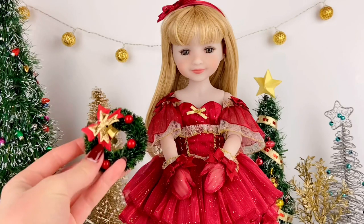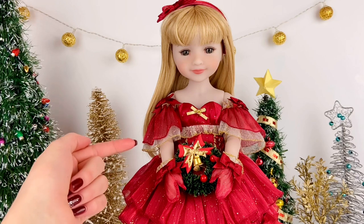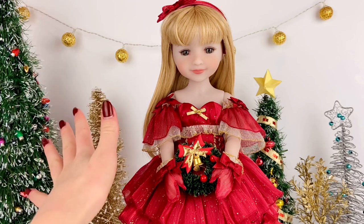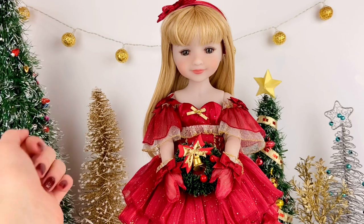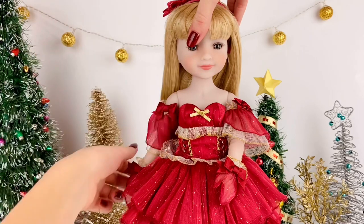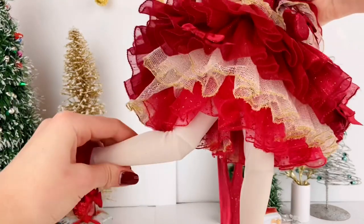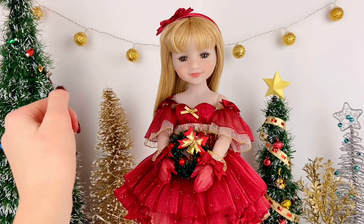These dolls are made of high-quality durable vinyl and have nine points of articulation, so they are fully poseable. She can move at the neck, the shoulder, the elbow, the hip, and the knee, giving her a very nice wide range of motion.